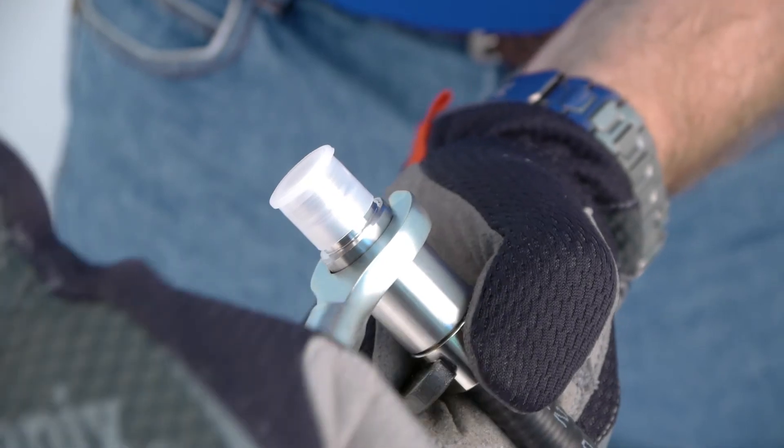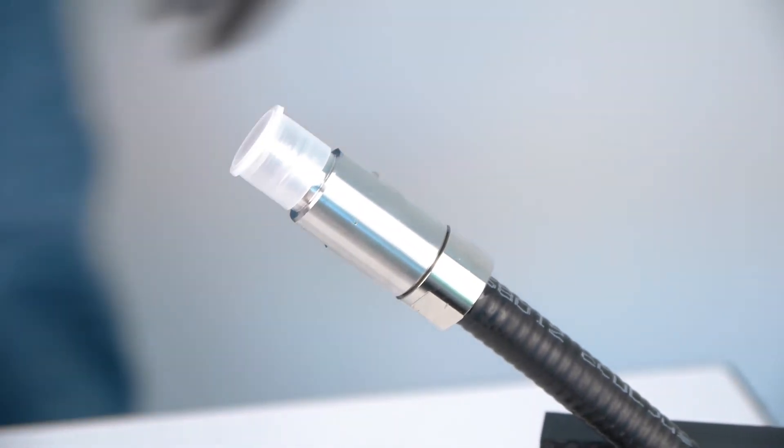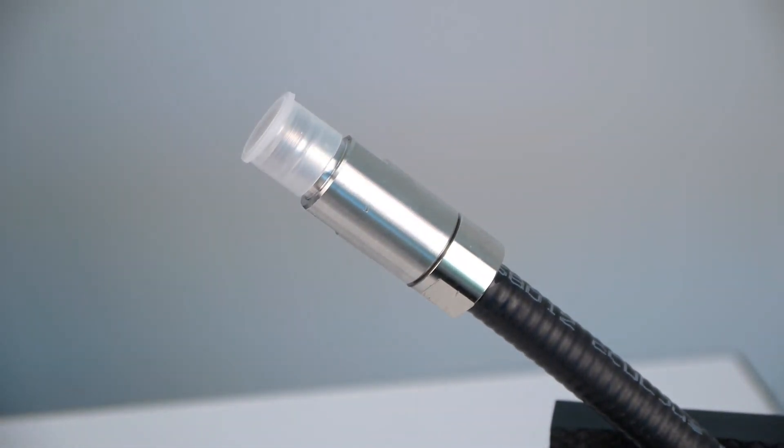The o-ring should no longer be visible and the connector should be tight. If there is a plastic cap on connector end, leave in place to prevent dust until connector is ready for use. Your installation is now complete.